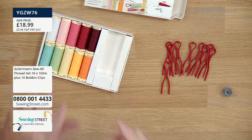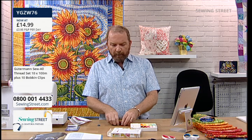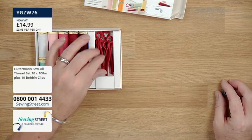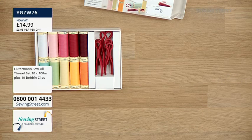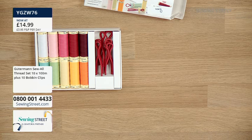Let's talk about price. Regular price is £18.99 - which is still a super price; I'd pay that for 10 reels of Gutermann thread. But it's our early bird, so it's £14.99. That works out to about £1.49 per reel, which is a great price for Gutermann Sew All 100-metre thread. And you're also getting those 10 bobbin mates. Really, really useful. Grab yours while you can.